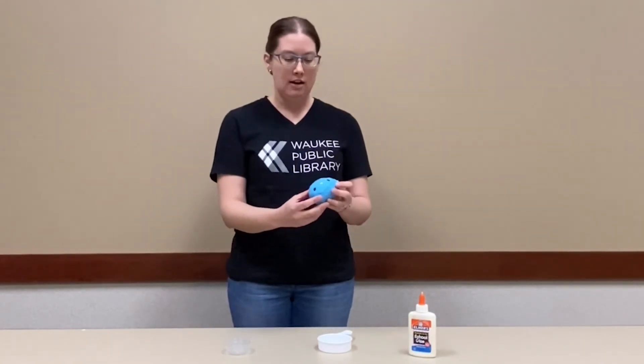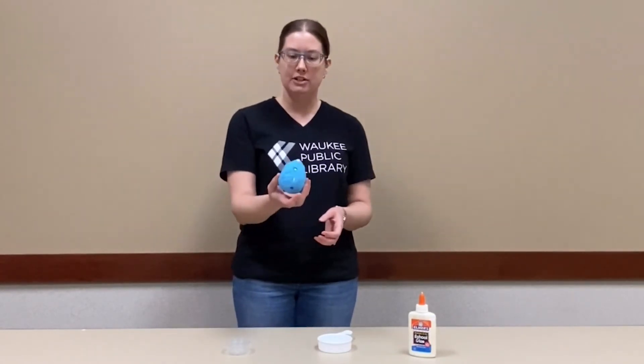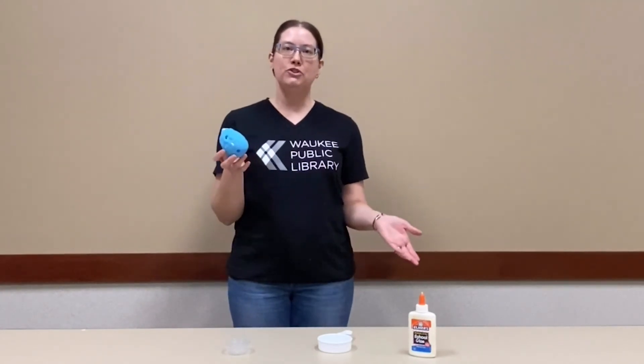Then if you leave your egg out — depending on what type of clay you're using, but at least for a day or two — it'll dry and your decorations will stay, and you'll have a really cool dragon egg.